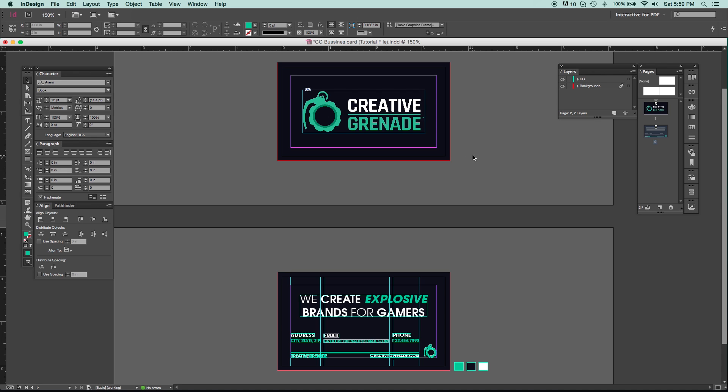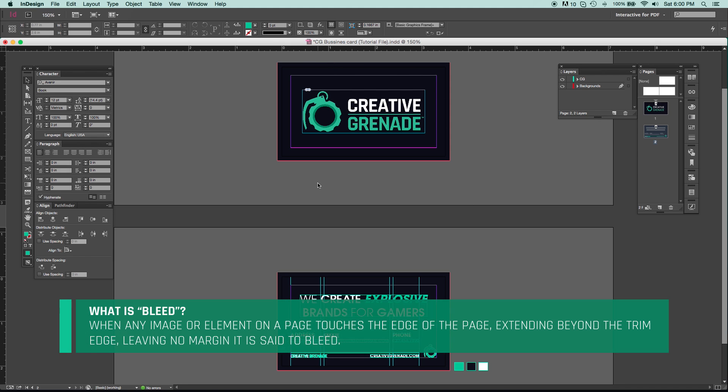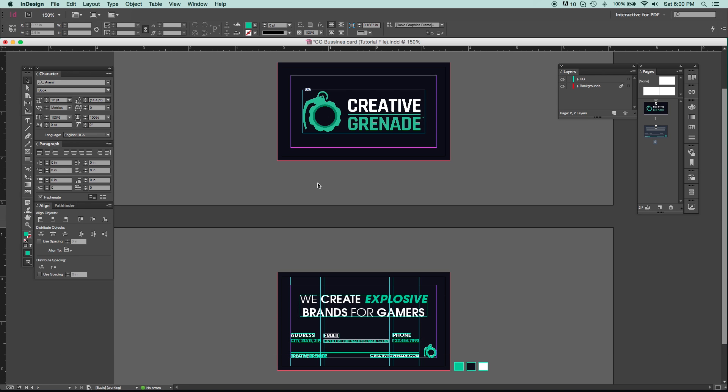The red outline around our document is called our bleed. Essentially the bleed extends past the document window by whatever size you set it to — it's kind of like a safe zone for printing. It accounts for the movement of the printer, so if the printer alignment was off and it printed the ink sideways, you would have a problem. The bleed pretty much eliminates that altogether.